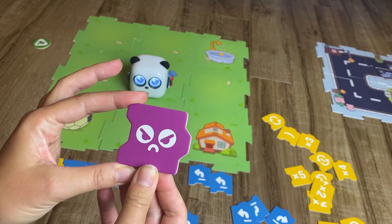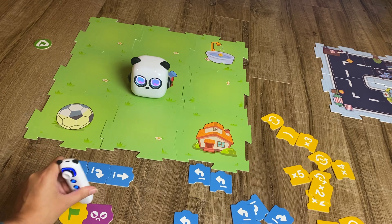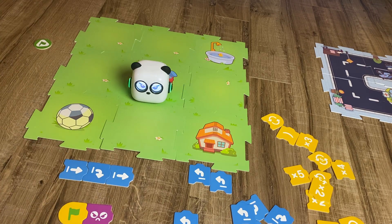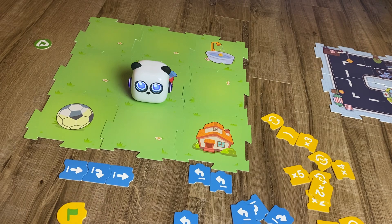There are also these fun blocks to change the face of mBot. Now mBot put on its angry face because I programmed that algorithm — I think that's really cute!